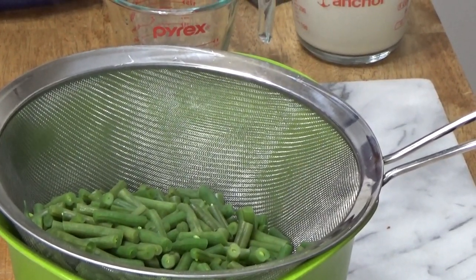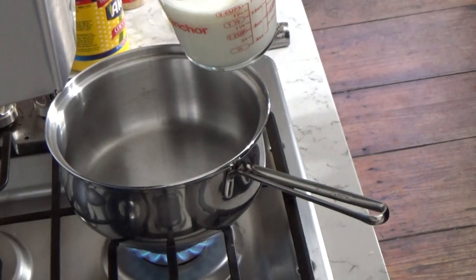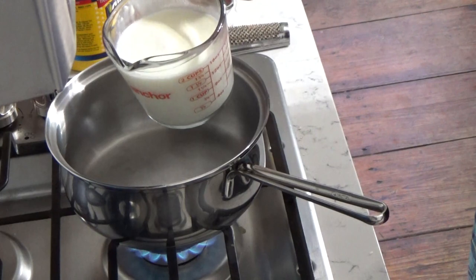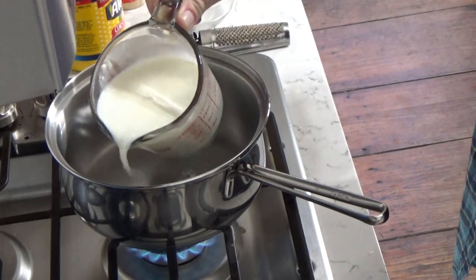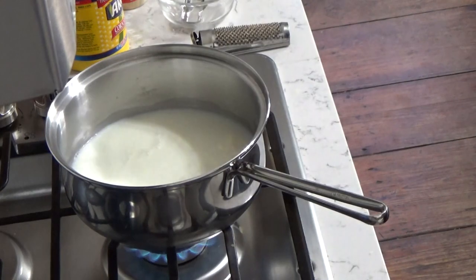Let me move you over to the stove. Sauce Mornay is simply a cheese sauce. What you do is add two cups of milk to a saucepan over medium heat.